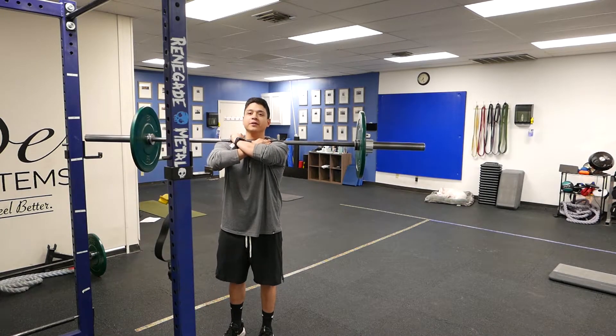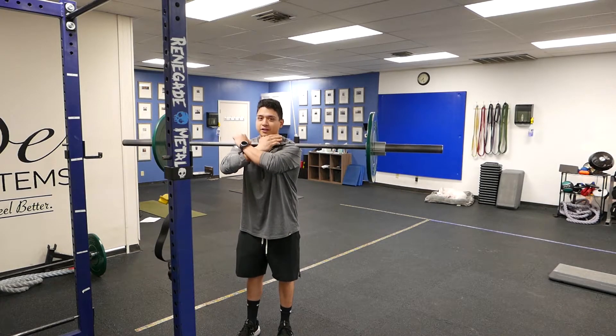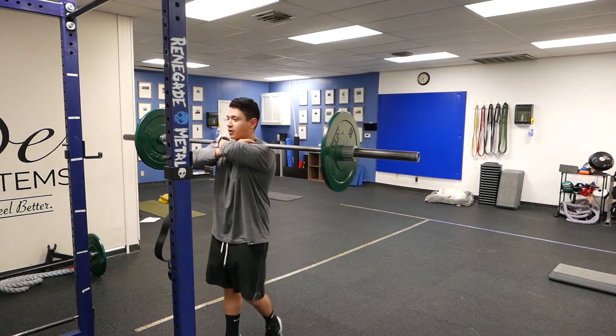Hold onto the bar with your fingertips. That way when you come forward, the bar doesn't just fall off your shoulders. If I'm not holding on here, it's going to fall. So hold onto that barbell.